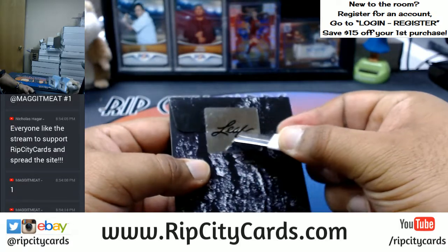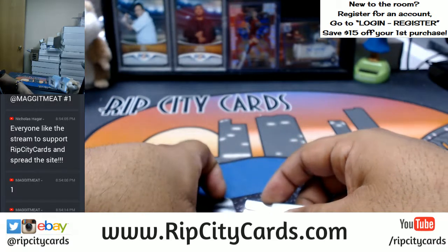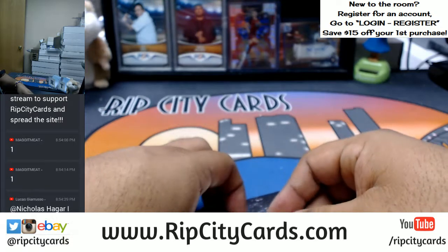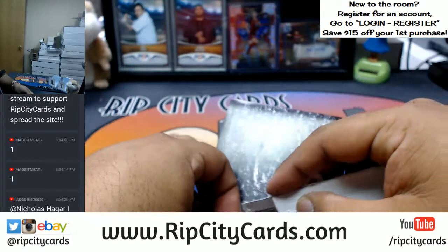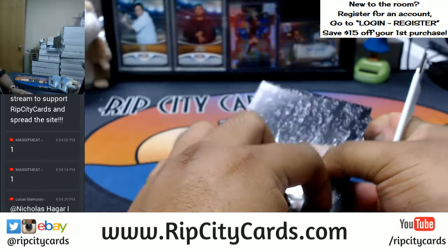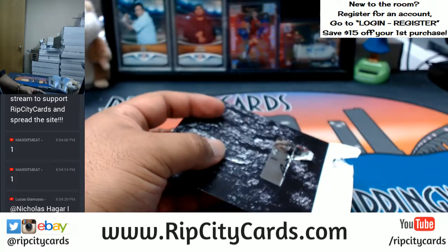Let's open this up. Come on — I don't want to cut too deep, I'm gonna mess the card up. All right, let's get savage on it.